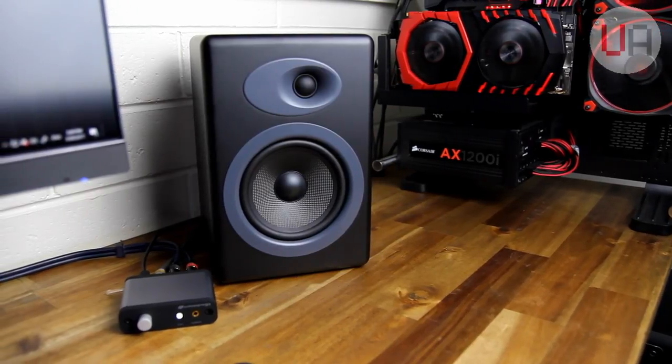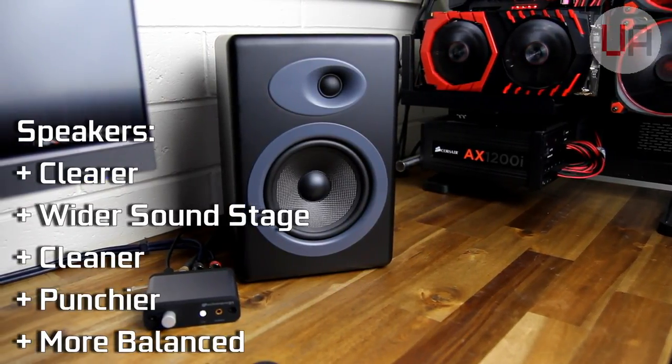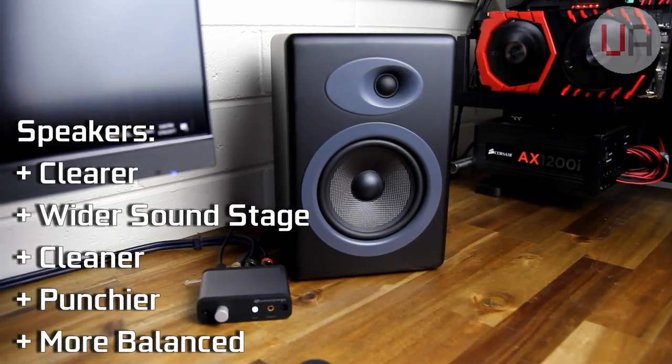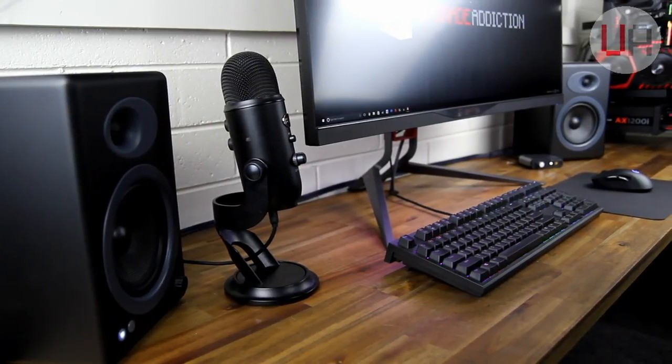Now, immediately I noticed the sound was way clearer and felt more expanded or wider. It felt cleaner and punchier, and way more balanced than the bare onboard audio from the Maximus 8 Formula.